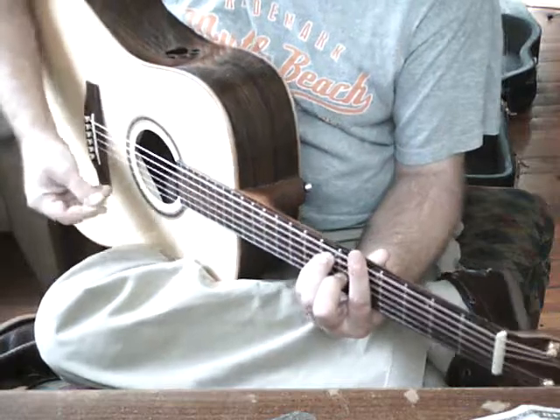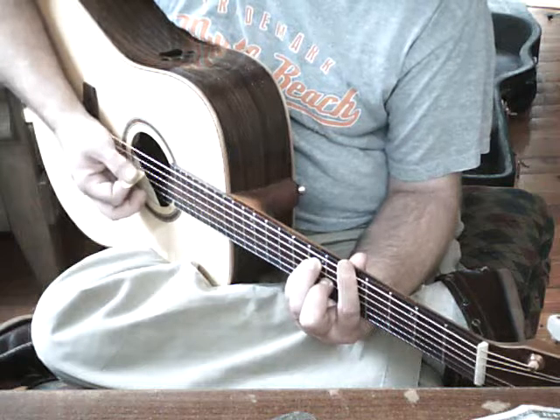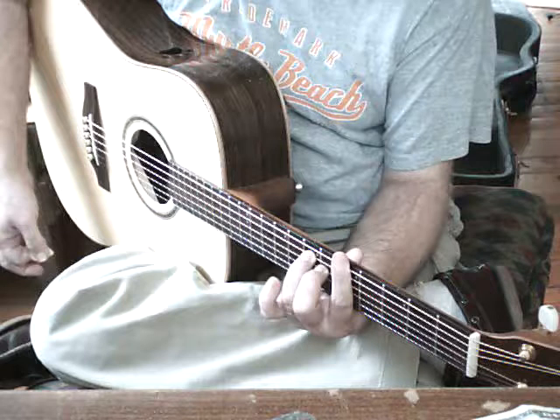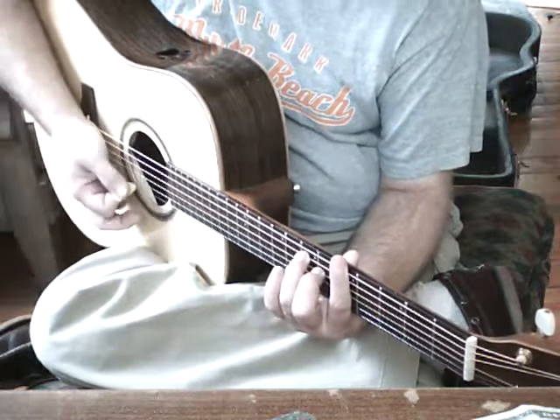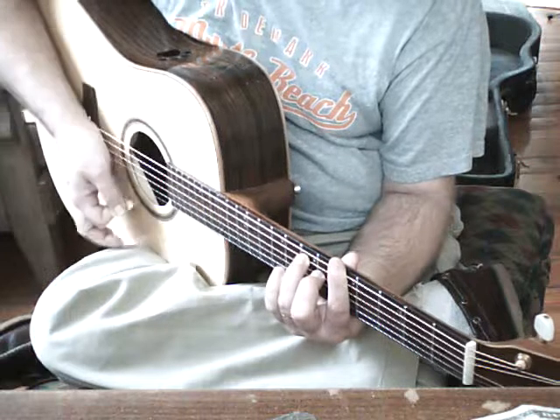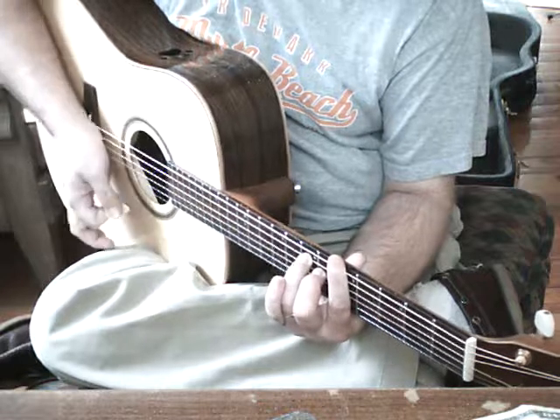Getting back to the progression: the A chord is going to have a down-up chop. We're going to move to an A major seven, and we're going to hit an up-up chop. So we have down-up chop, up-up chop.